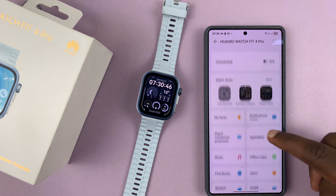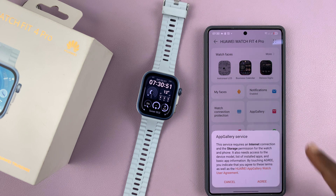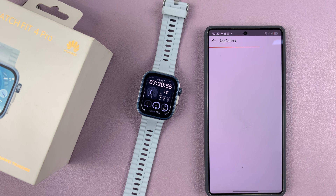On your watch page, scroll and find App Gallery, then tap on that. If it's the first time, you'll need to agree to the terms of service, and then it's going to open up the App Gallery.